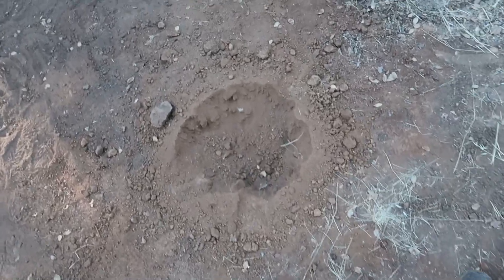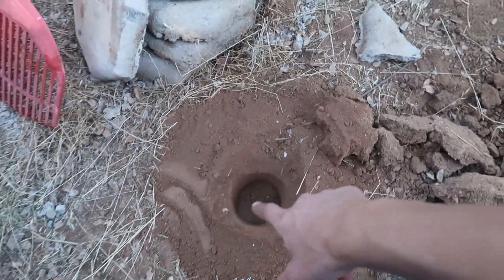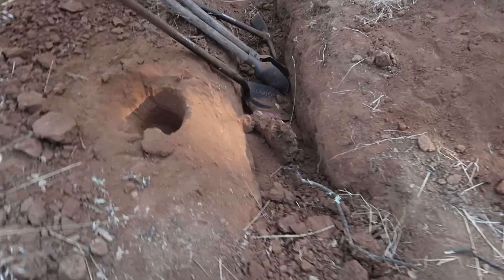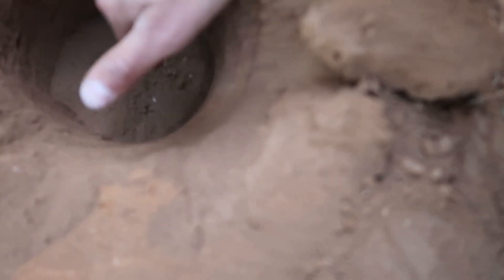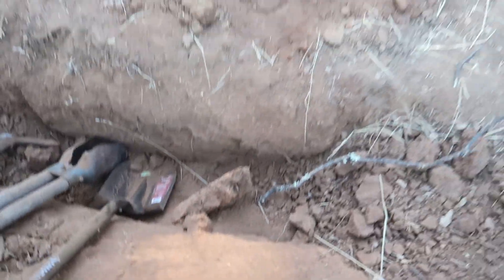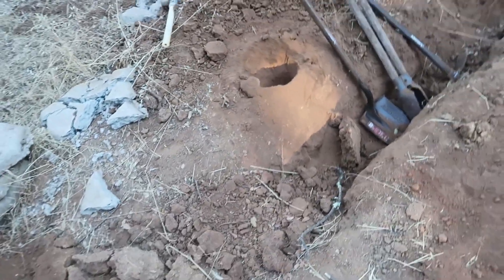Trying to dig it out with the auger actually worked - I got this one dug out. Just need to get the post hole digger and dig it a little deeper. Same with this one - nice hard solid dirt. All four holes are done, let's start digging them in.